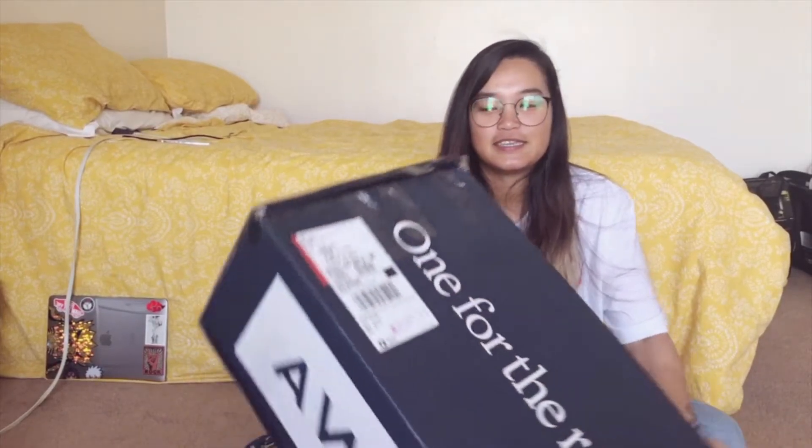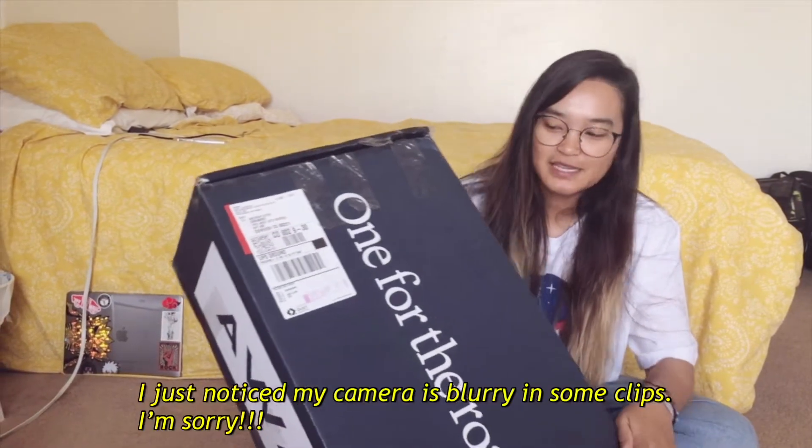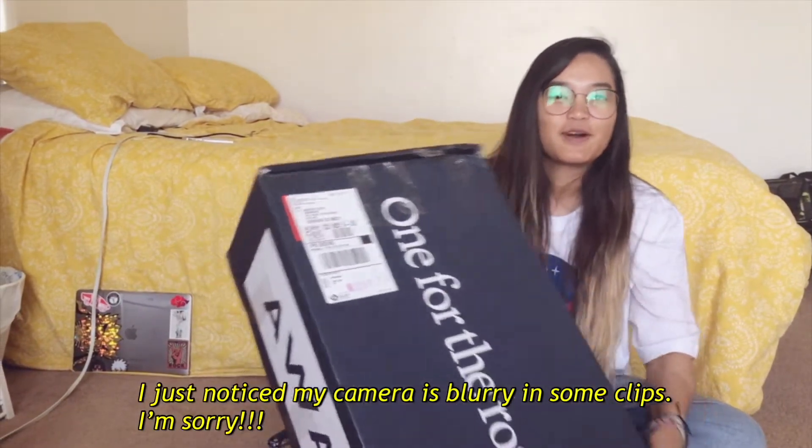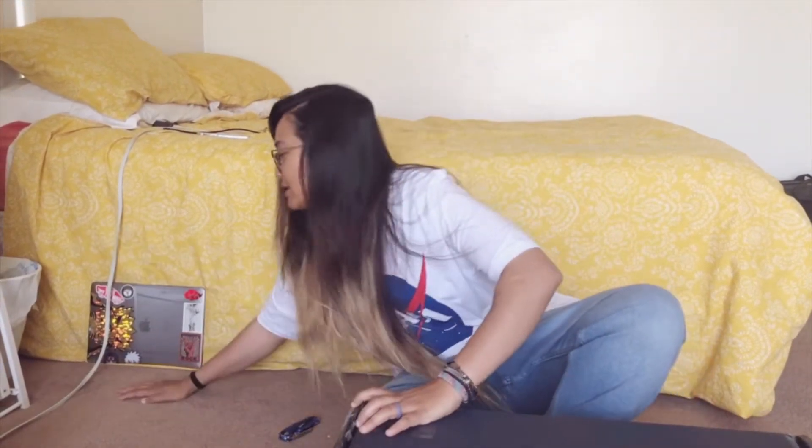I just received my Away luggage a few minutes ago. My husband bought this for me as a surprise — he only told me about it a few days ago. This is my first time doing an unboxing review, so let's open it.